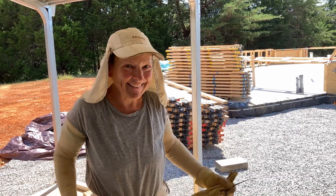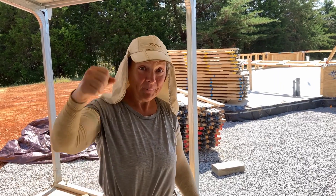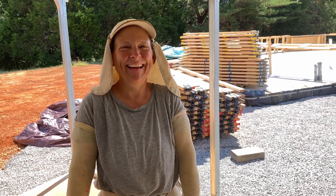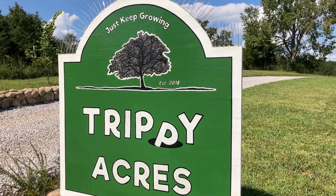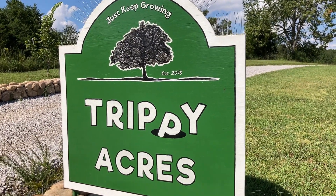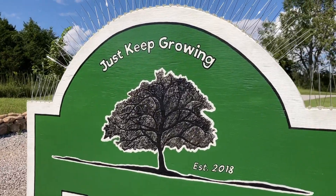Thanks for watching. It's a beautiful day to build a dome. It's a beautiful day to continue our build today. Let's do it. If you enjoy our videos, we'd really appreciate it if you would take a second and subscribe to our channel. Thanks. And until next time, like our farm sign says, just keep growing.